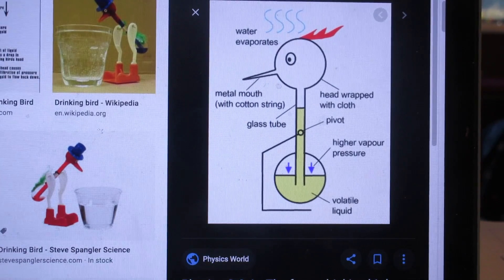So now you have to explain why this liquid goes upwards, such that the head will be heavier than the tail, and then the head will dip into the water. There is really no need for me to go into detail because it's all online. But it is a marvel, truly a marvel.